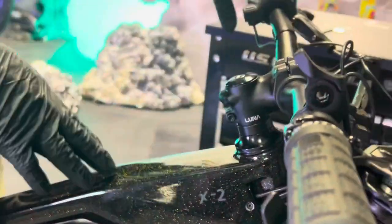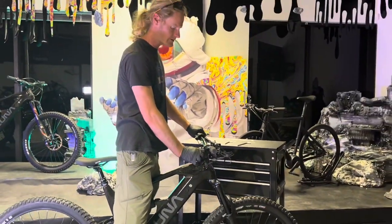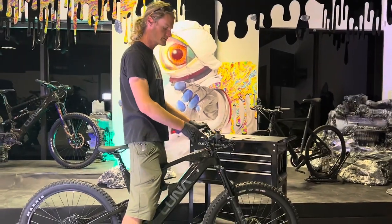So there you go. Headsets are unbelievably easy to check. Check it before every ride — just grab your front brake and give it a little wiggle. If you feel any play, go ahead and tighten that thing down.